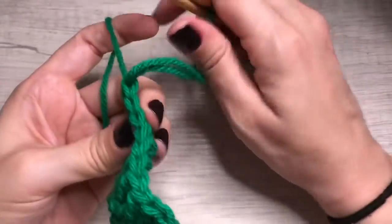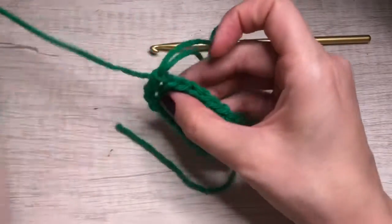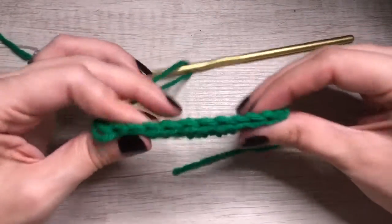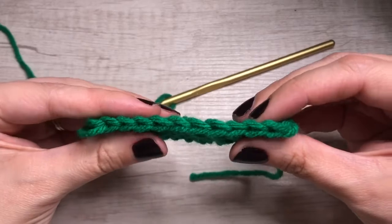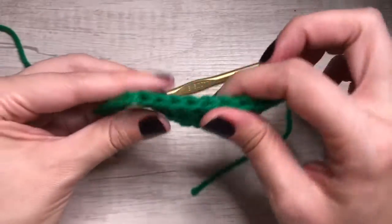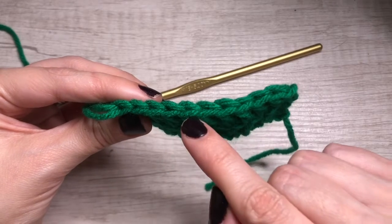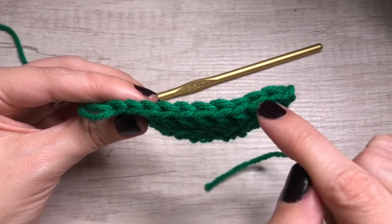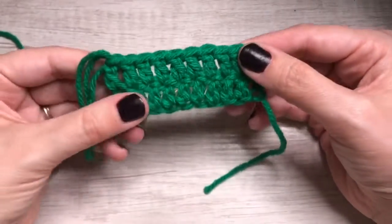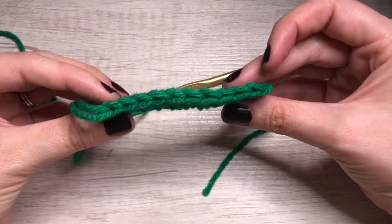Now we're going to count our stitches. I like to just pull the yarn out — it kind of keeps me from losing that space. Stretch it and we're going to count. We don't count this one because that's just hanging off. This is our actual stitch. So one, two, three, four, five, six, seven, eight, nine, ten. And that's what we want — ten. There we go. That's our double crochet.